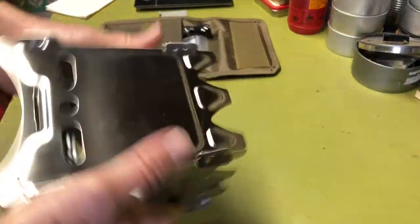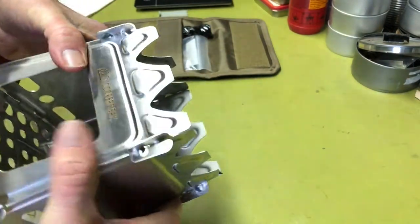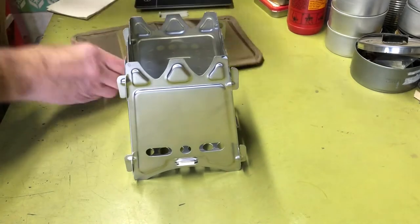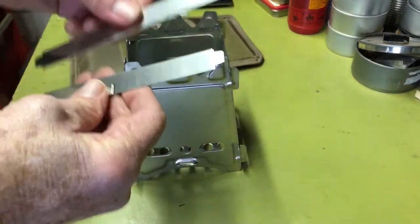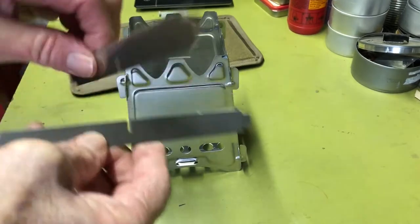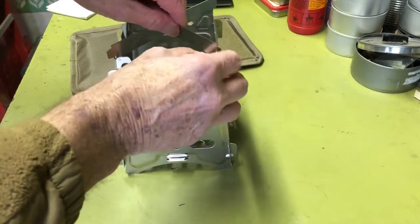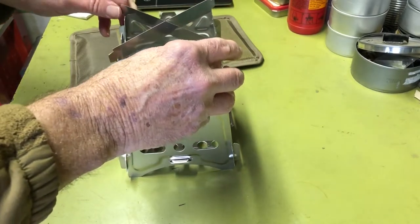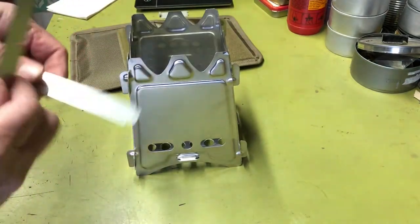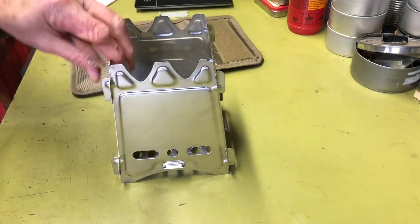Once you have it together, it holds together real nice. They're nice little wood stoves. They also come with trivets so you can use smaller pots — they're just notched, you put them together and they slide into the sides. That's the wood stove part of it.